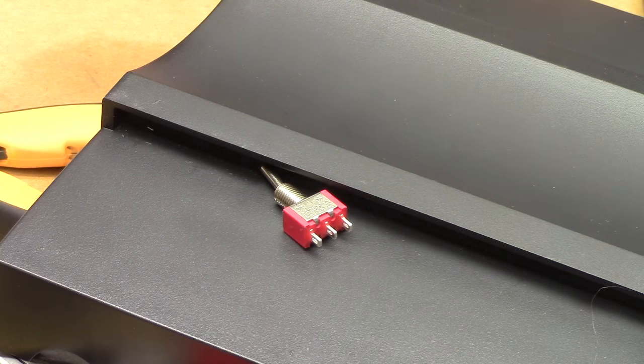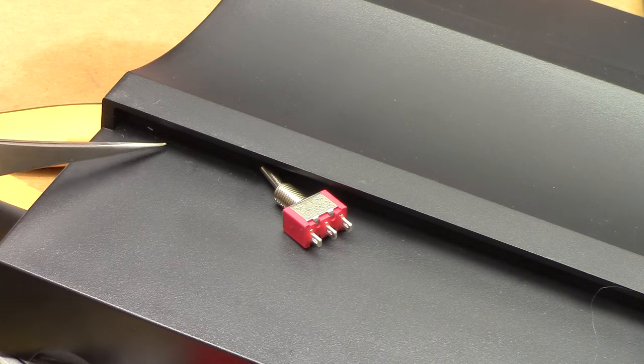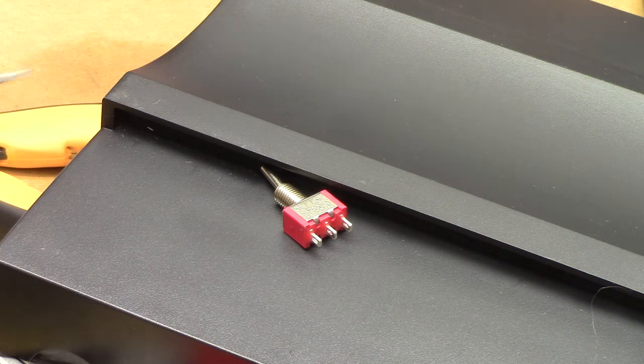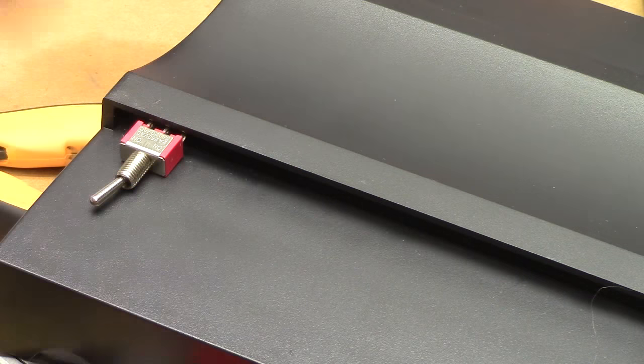As for physically mounting the switch, APC handily provided a little hidden crease in the front panel where I'm just going to drill a hole and have the switch poking out. In that direction, it should be quite covert and nice looking even.